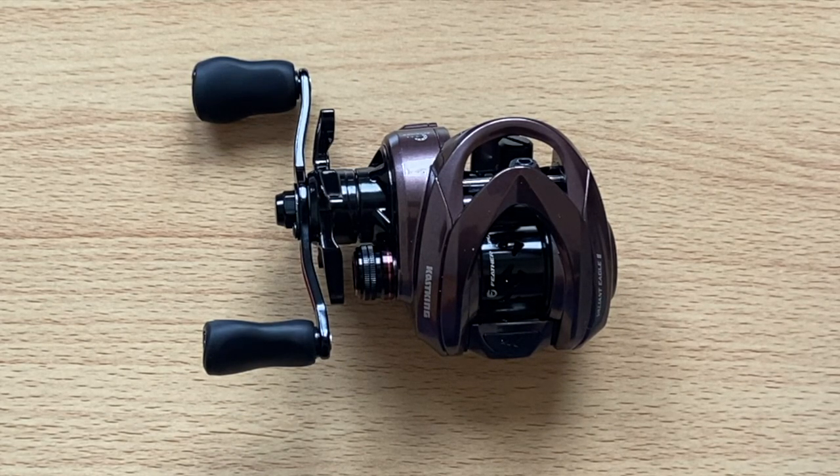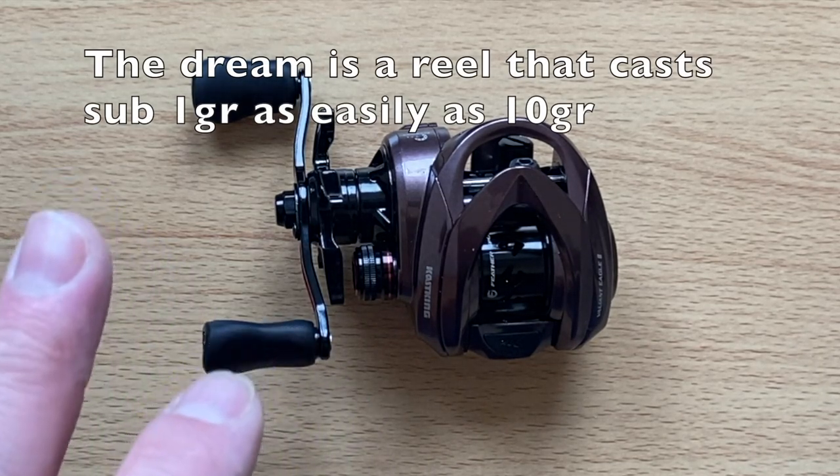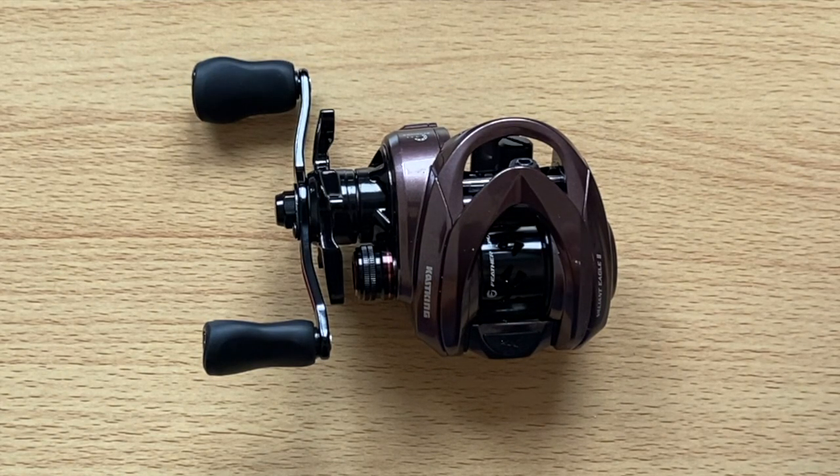Maybe it's a power BFS reel — and secretly I'm kind of hoping it is, because I need a power BFS reel and I don't want to be using my lighter ones for that. When I'm talking power BFS, for me personally anything up to about 12 grams counts. Above that it isn't BFS. A lot of elitists don't like the term 'power BFS' but it exists and it's something we want to do. Specs: 7 ball bearings plus 1 roller bearing, aluminium 28mm feather spool, finesse braking, 8.4:1 gear ratio, 135 grams, 5 kilograms of drag, drag clicker, aluminium alloy main gear and shaft linked to a 100% brass pinion gear, and a CNC aluminium handle.